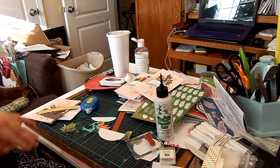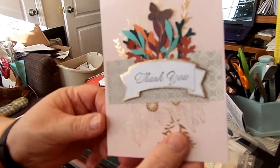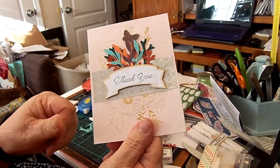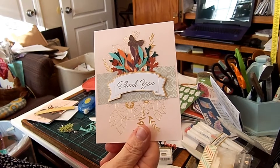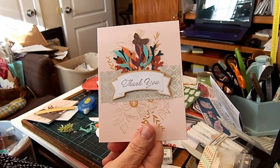Hi, this is Pam with PaperCraftCreations. I've been working on some thank you cards for a little girl at church. She got married in December and I've been making these thank you cards that she can give to her friends and family that gave her gifts for her wedding.